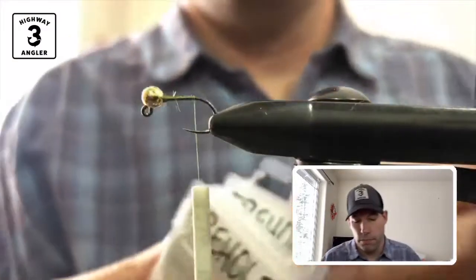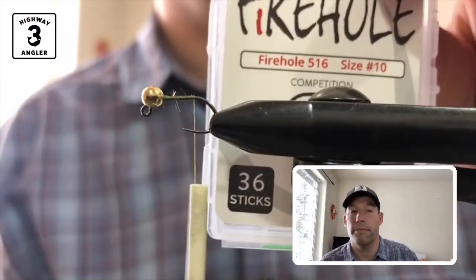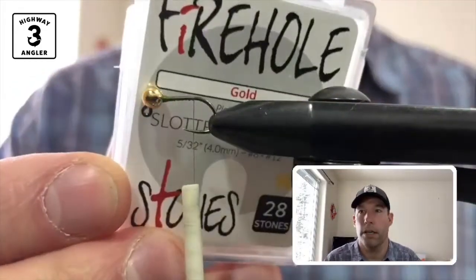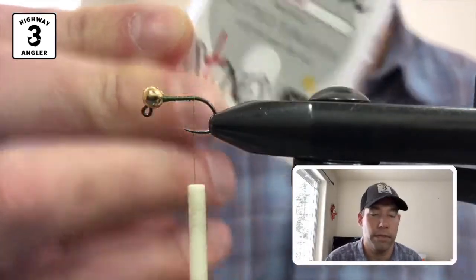What I'm using here is the Firehole 516 size 10 jig hook and a Firehole gold slotted tungsten 5/32 bead.